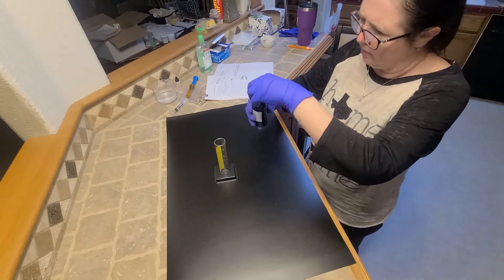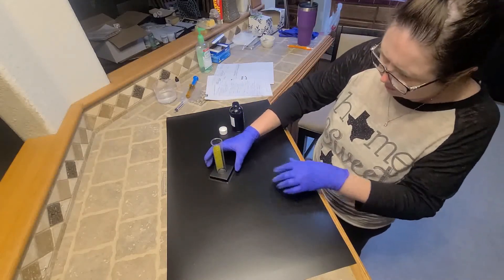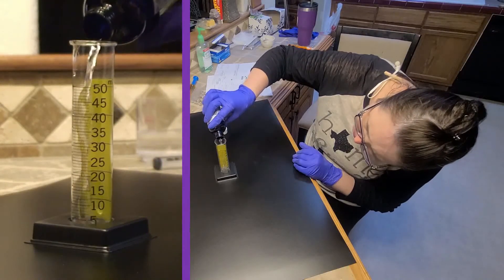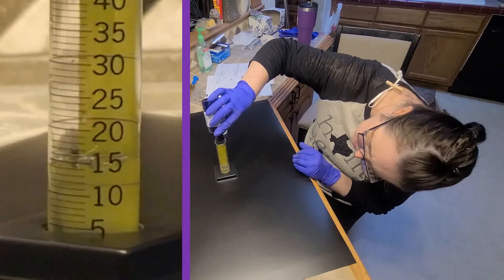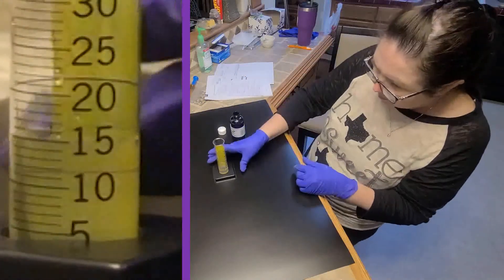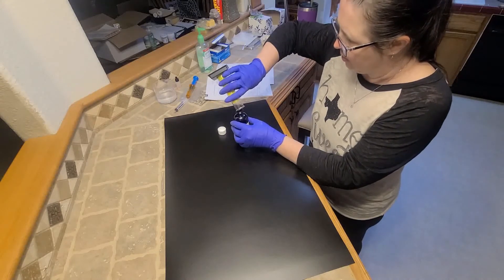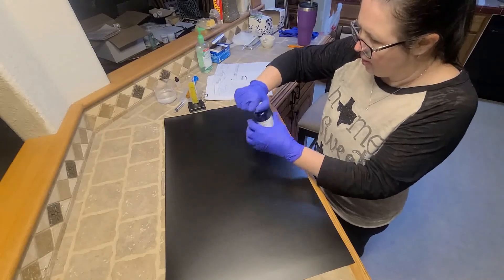I'm going to pour it back in here so we can look and make sure that it's all mixed up together. So it looks really mixed up together — good. Put it back in our bottle and we are going to attach our labels.